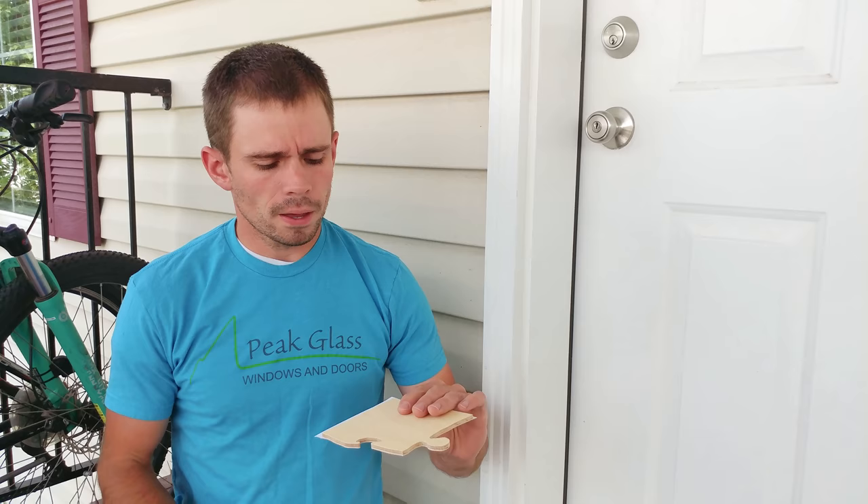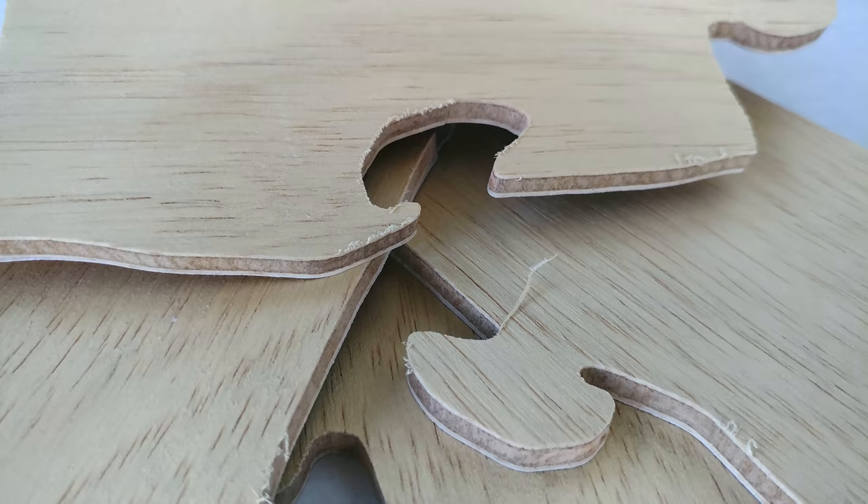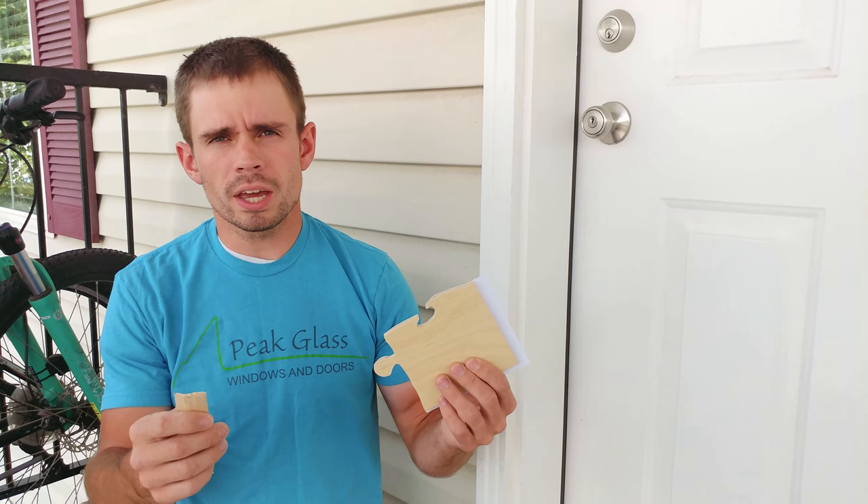After you're done cutting out your pieces, you're going to see that you have little fuzzies or little slivers on the bottom of the puzzle. All you do is take some sandpaper — honestly, probably any grit you have laying around will work — and just go ahead and sand off each of the corners.